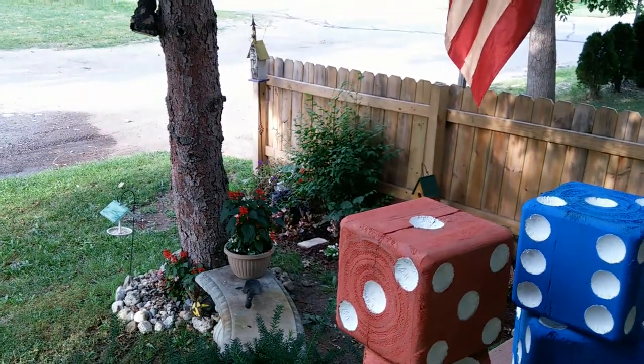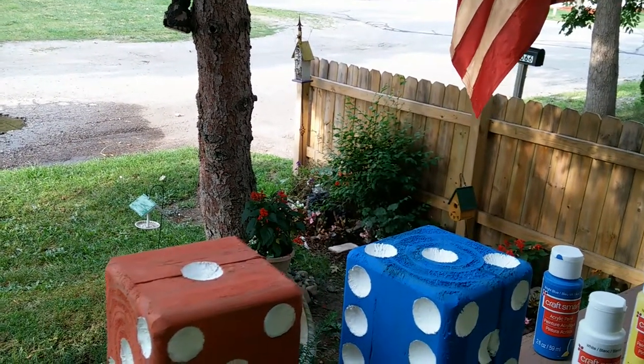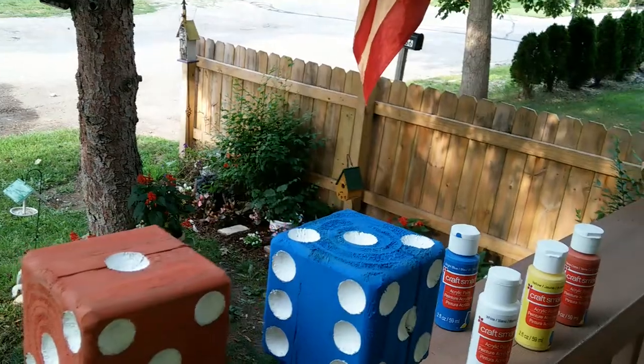And I don't know if you see the one at the end of the fence there — that's also made out of a 4x4, and it's a decorative birdhouse piece for the garden.